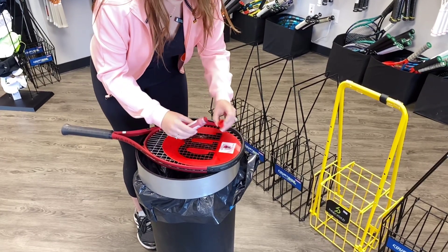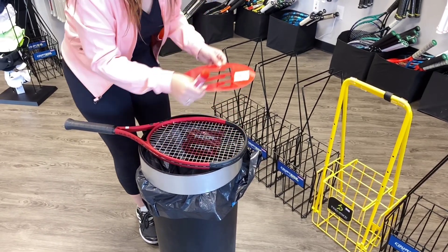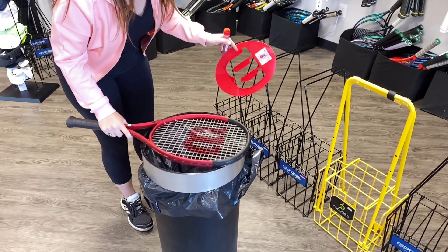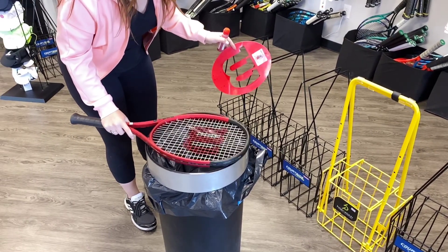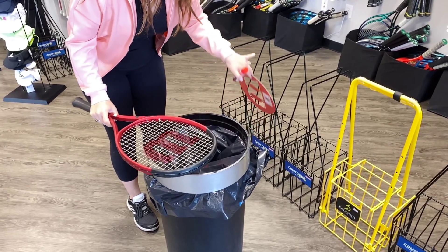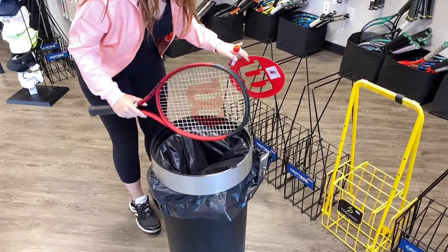So you do it like that — be very careful. Lift it up, you can kind of hold the stencil that way. You're going to just tap it a few times on the trash can. You can see in the trash can all that extra paint that would either be on your floor or, if you're not careful, on your racket.